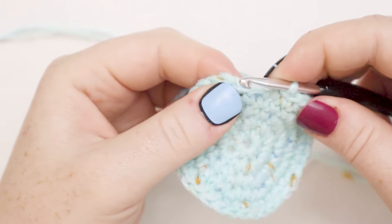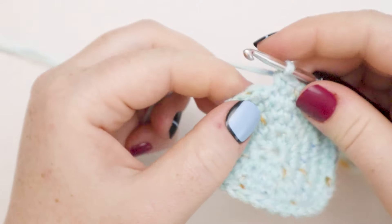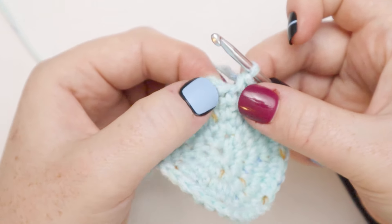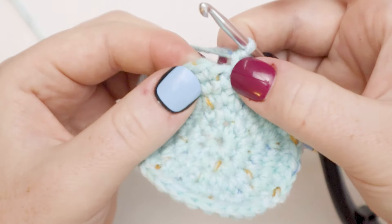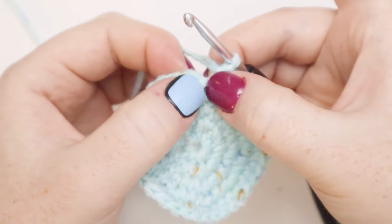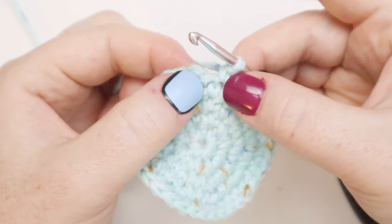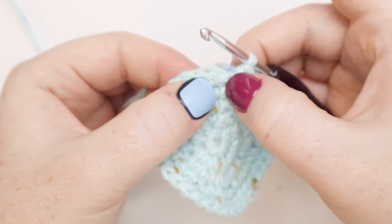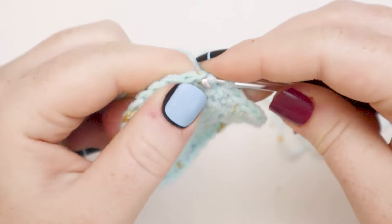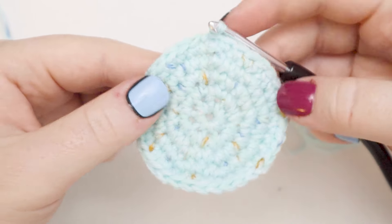Here I am at the end of round number five. I'm going to put my last single crochet in, and for round number five we're not going to put a single crochet at the base of the chain one because we're not doing any increases. In all the other rows we end up having two stitches coming out of that space where the chain one comes out, but since we are finishing this round without any increases we're not going to put a stitch there. I'm going to close up the round the same way with a slip stitch at the top of that chain one.